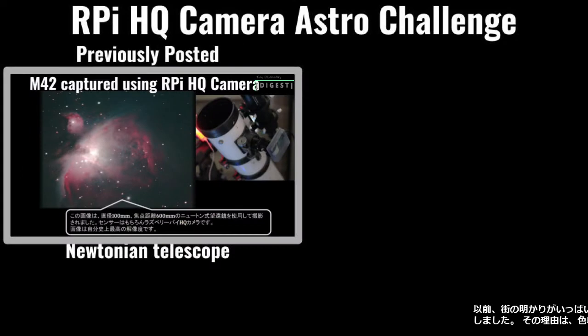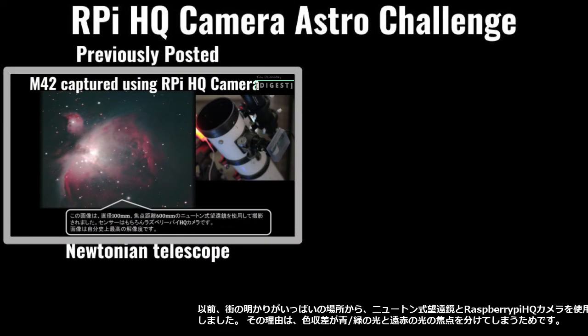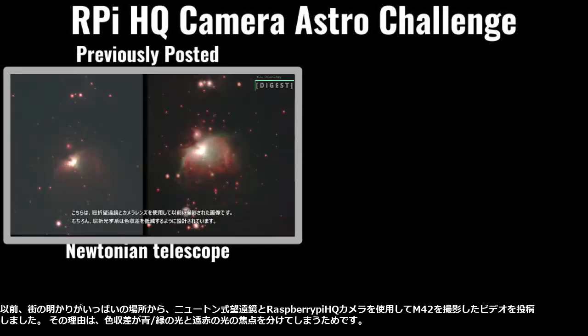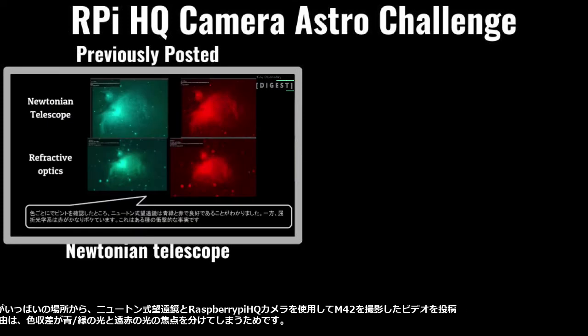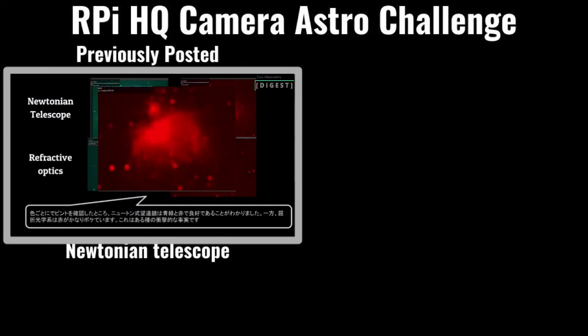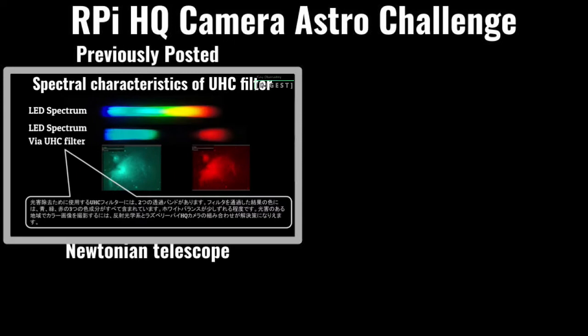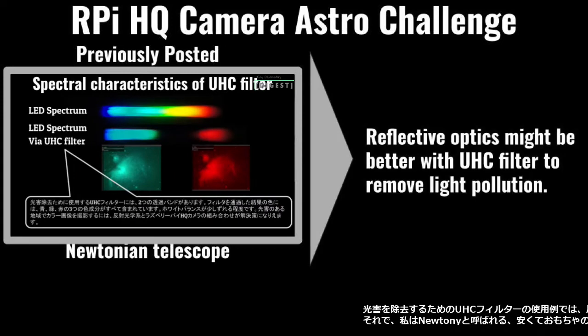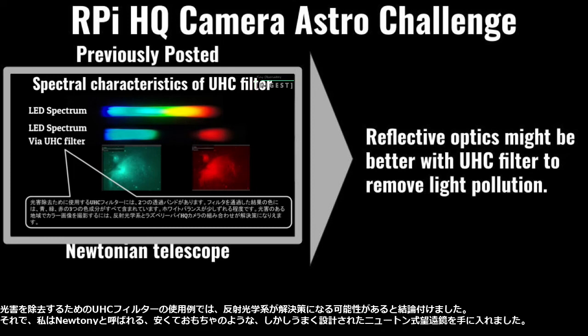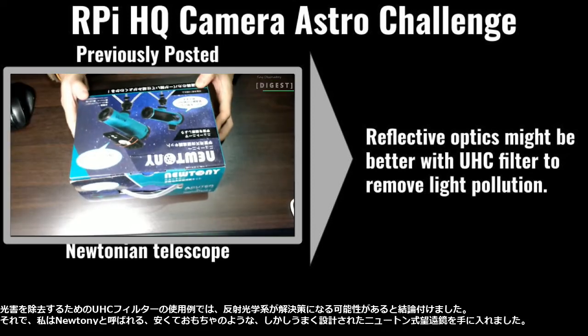I previously posted a video capturing M42 using a Newtonian telescope with a Raspberry Pi HQ camera, from a place full of city lights. The reason is the chromatic aberration separates the focus of blue, green light, and far red light. I concluded that reflective optics might be the solution, especially with a UHC filter to remove light pollution.